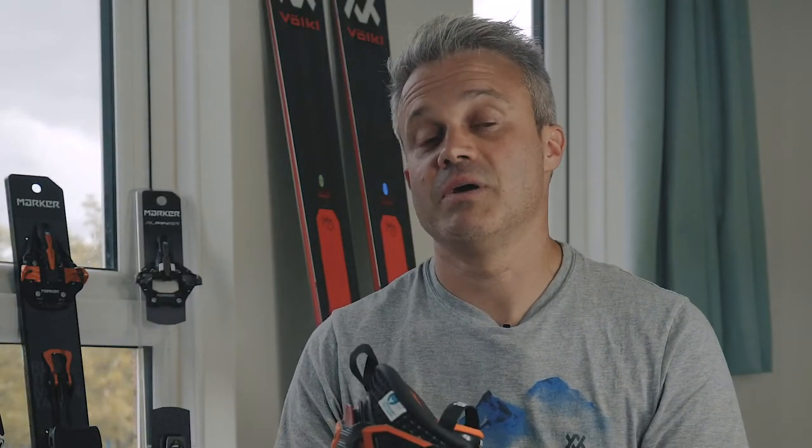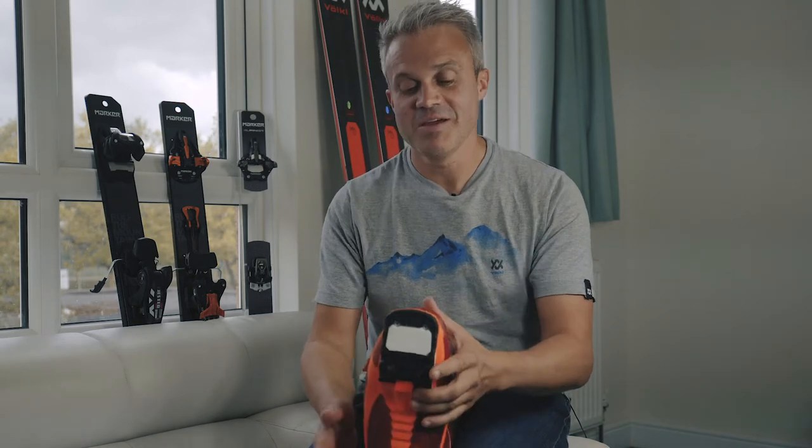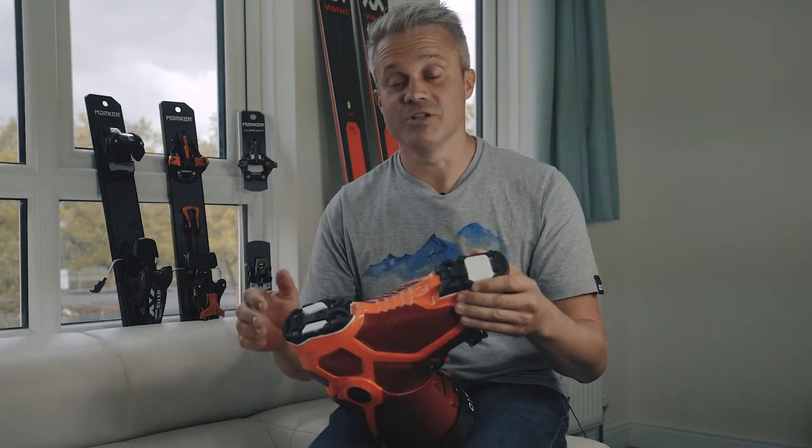There are numerous features about the GripWalk setup that are beneficial for both alpine skiers and touring skiers as well. If you have a GripWalk sole on your touring boot, it gives you a safer setup for the downhill, and if you have a GripWalk sole on your alpine boot, it gives you a boot that's easier to walk in — a much more natural walking motion.